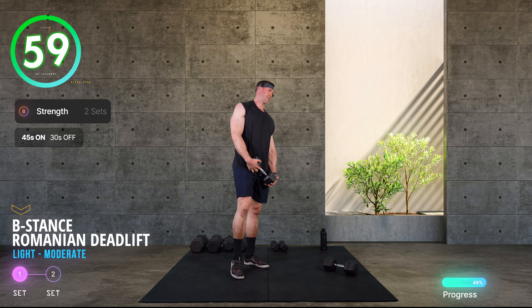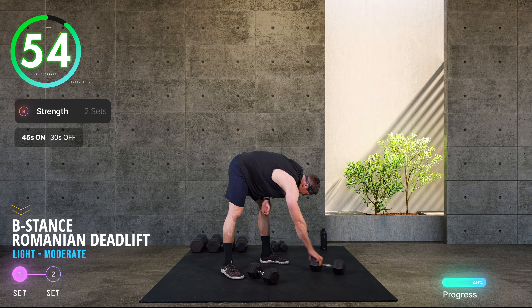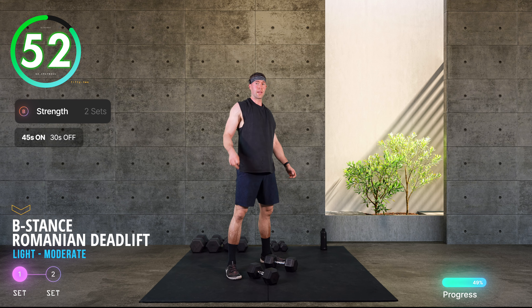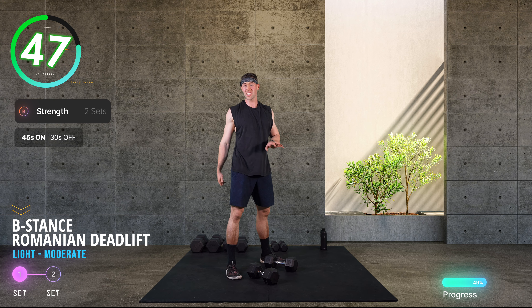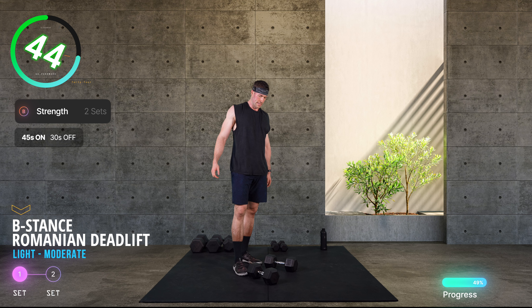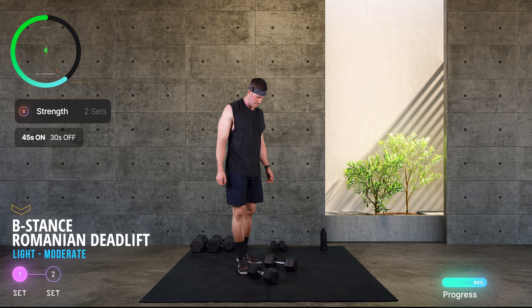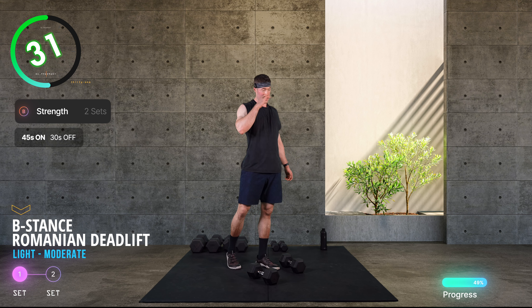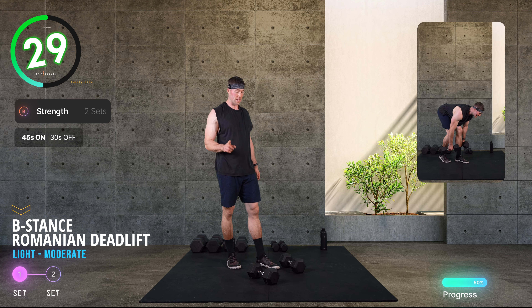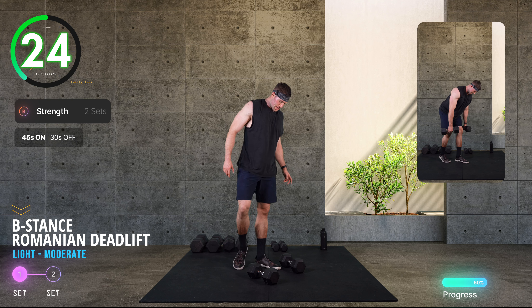Oh yes, delightful! Under a minute here to rest. Next block of work: we've got three exercises, some lower and upper, 45 seconds each with 30 seconds rest between movements. First one is a beast stance Romanian deadlift — really nice, like a single-leg Romanian deadlift but we've got this beast stance to help us balance. Front leg of your choice is working.